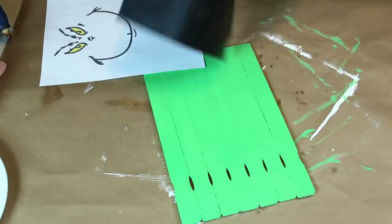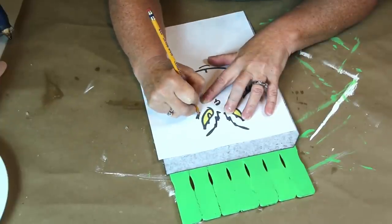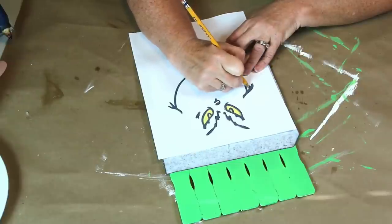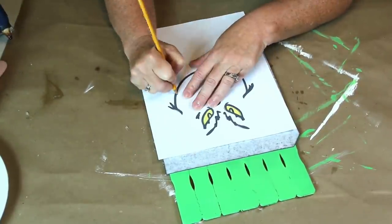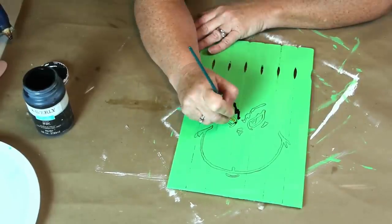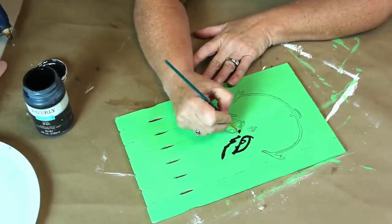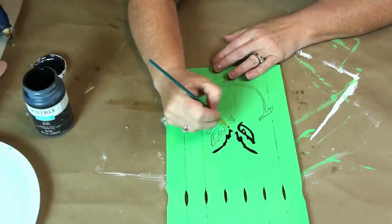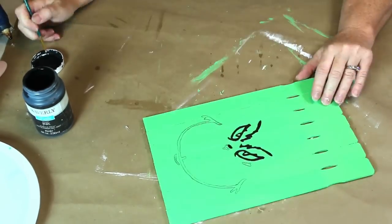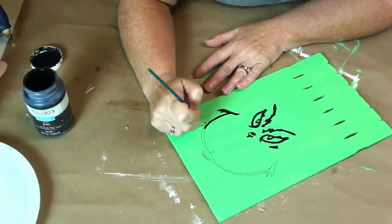I Googled Grinch face and printed one off to use as a template, then I took my carbon paper and traced my image onto my palette. I like using all different kinds of methods to letter my projects but carbon paper is definitely one of my favorites. Now I'm just using a small brush and my ink colored chalk paint and painting in his face. I like doing this kind of painting but I do admit it makes me nervous when I have to do it on camera.